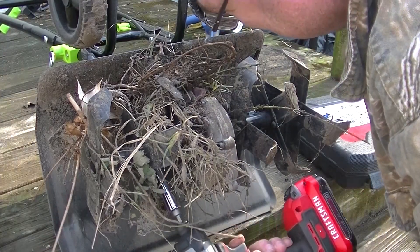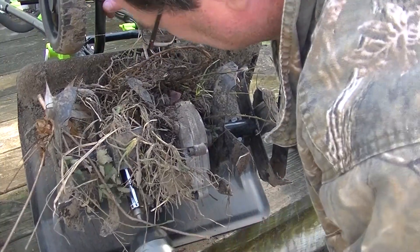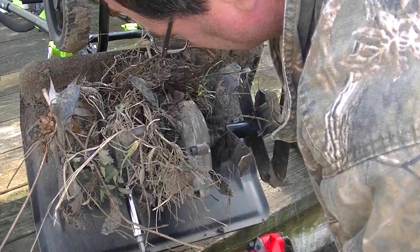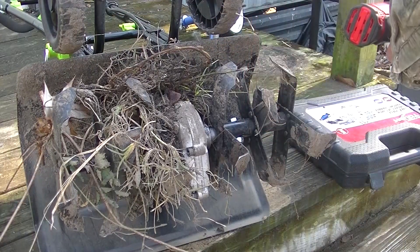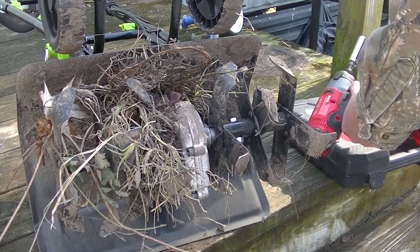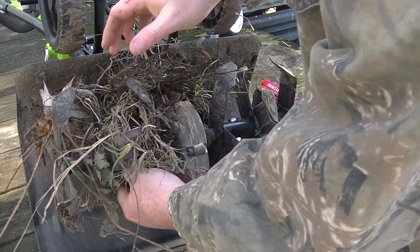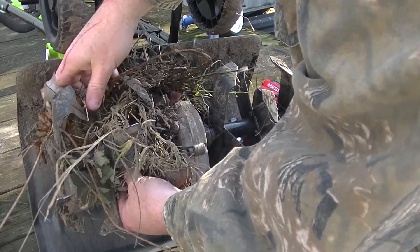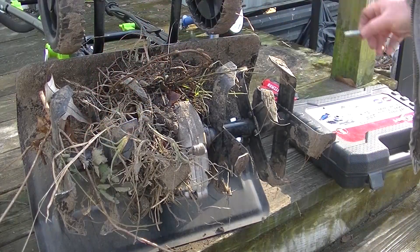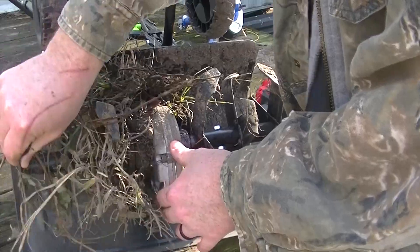Stick it on there and back it out. Once you've got that out, all you gotta do is kind of wiggle this a little bit and your bolt will come out like that. Then you can just slide the whole set of tines off.